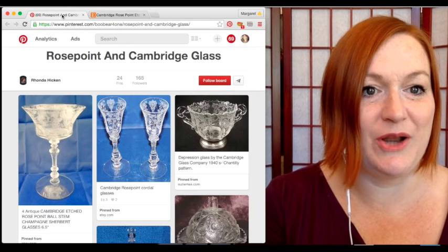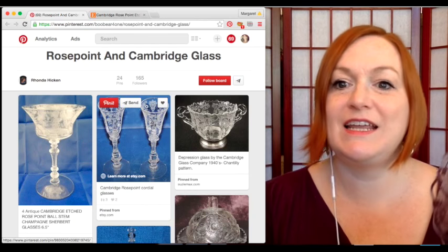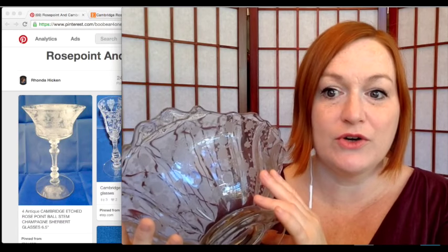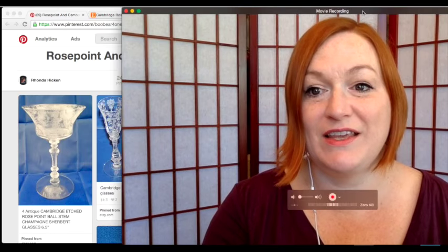So that is what I learned about rose point and Cambridge Glass. Main points: there's a ton of it out there, it is worth some money if you find pieces, and they did that collaboration with the silver and china patterns. I hope you enjoyed this 'What I'm Learning' video. If you're out at a garage sale, estate sale, or thrift store and someone doesn't know what they've got, maybe you can pick it up for a dollar — it's worth knowing.